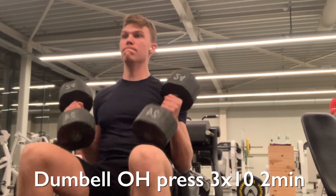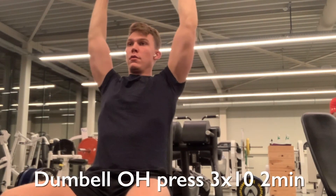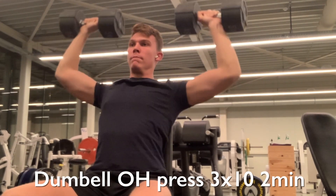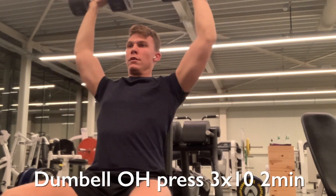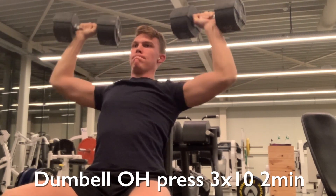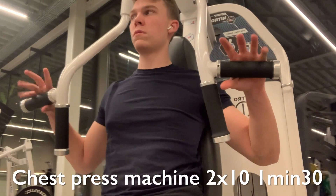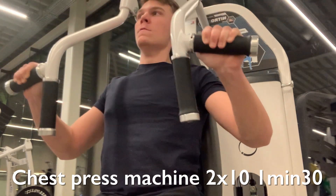The second exercise is an overhead dumbbell press — three sets of 10 repetitions, resting two minutes and 30 seconds. For most of you, resting just two minutes will be enough, but I'm using higher weight so I rest a bit longer. I'm flaring out my elbows slightly and tucking them in just a little bit — think for yourself whether your elbows feel okay, as there are many ways to do the form. I feel a great contraction this way.